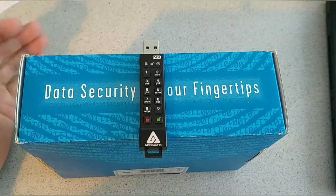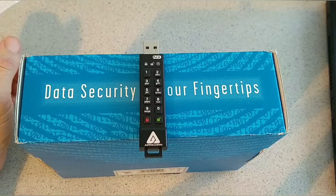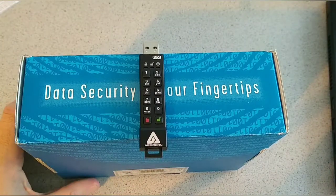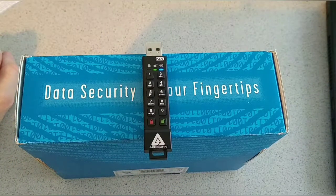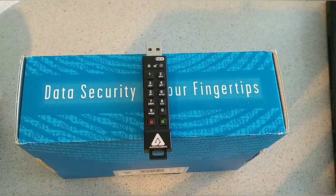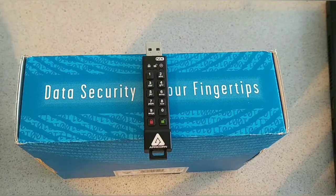You cannot use sequential numerical keys — so no 1-2-3-4-5-6 or 6-5-4-3-2 — as those are not allowed and are easier passwords to crack. The key is in sleep mode right now. You press the green key to wake it up, and you can see the two LED lights come on, indicating no admin PIN has been established yet. In standby mode the device won't be detected by your computer.